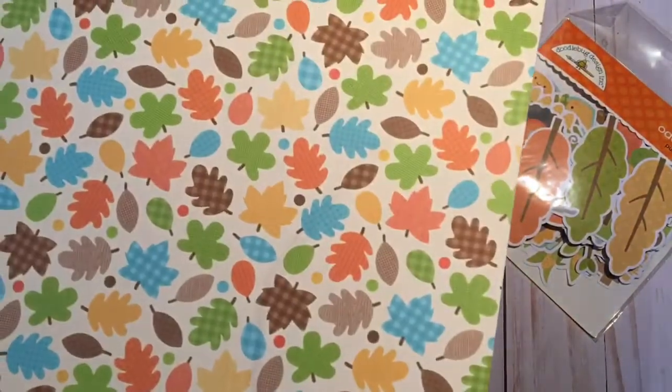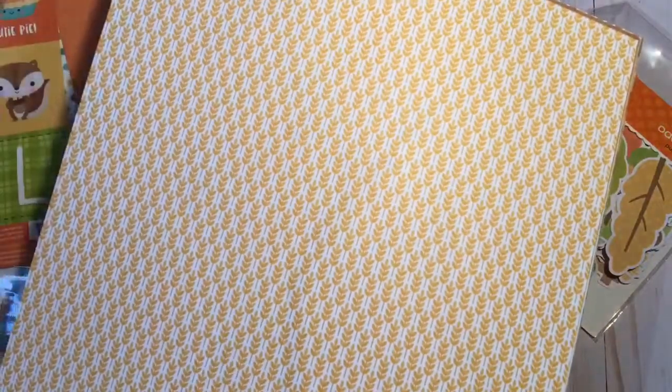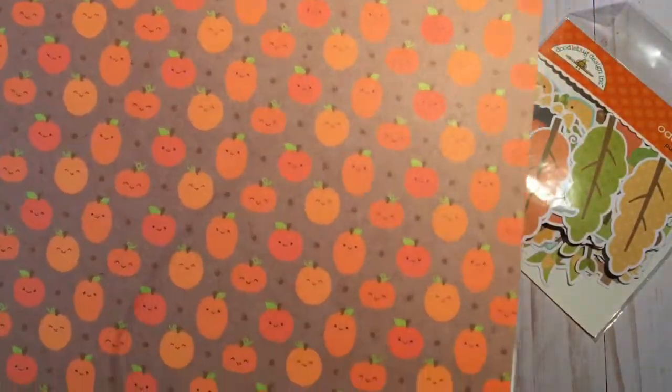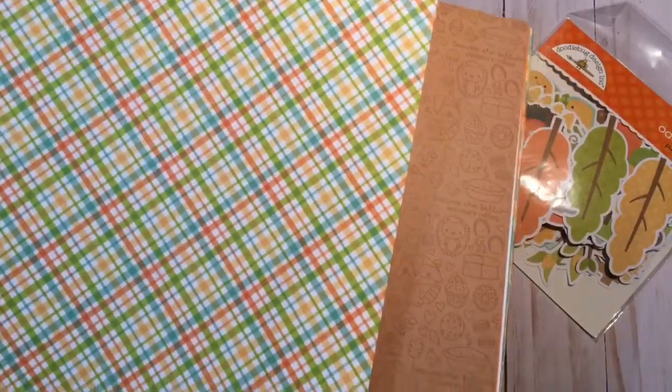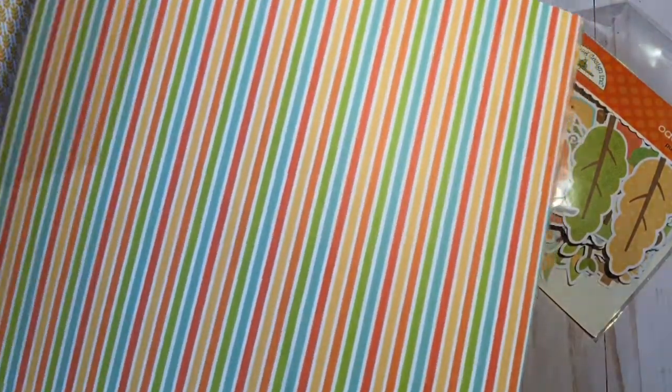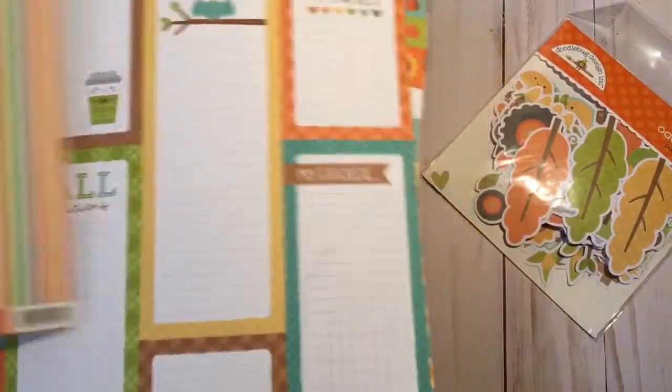Sorry if you hear giggling and loud movie noise — my kids are watching Tangled right now, so I thought I'd sneak in here and do some videoing. Look at these cut-aparts — these are going to be amazing for folios, and look at that beautiful paper! Look at these pumpkins, they're so cute with the little faces on them. As I look through this paper I am freaking out because I am truly a PHA — Paper Hoarders Anonymous — and I just want to hoard this stash forever.